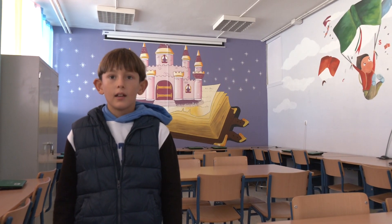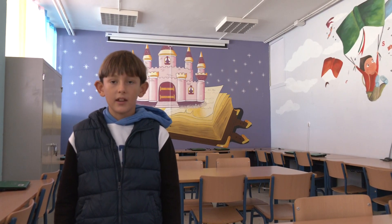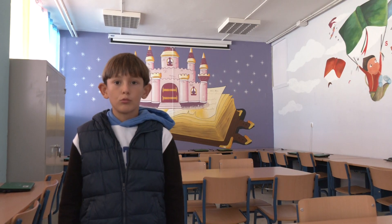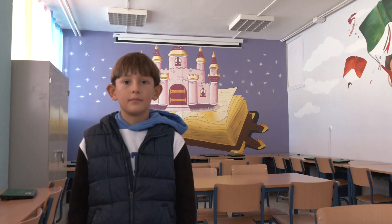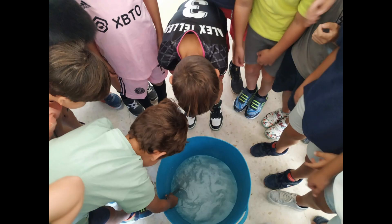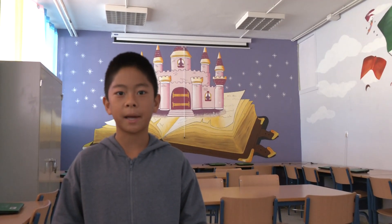Llenamos el recipiente de agua, echamos sal y la disolvemos con la ayuda de una espumadera. Metemos un huevo y, si el huevo flota, ya tenemos hecha la salmuera. Buscamos en el diccionario las palabras que no entendemos y entre todos elaboramos nuestra propia receta.